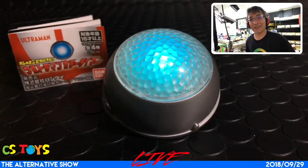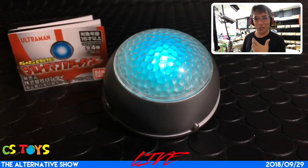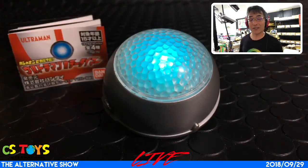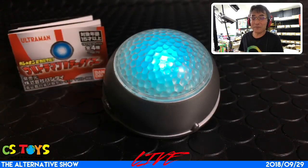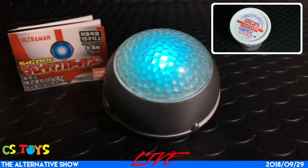I don't know why Ultraman cannot fight more than three minutes. Maybe it's so hard for them to live and be on the earth, I guess. But maybe they need some cup noodles! This color timer will make that sound as you start — you see the three minutes more, like red lights, it will start flashing very soon. And I'm waiting for the cup noodles to get ready. I'm hungry now.